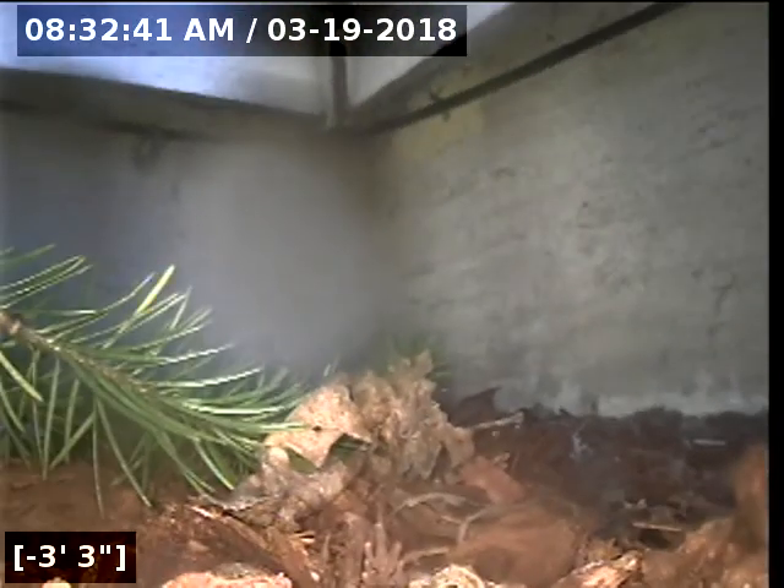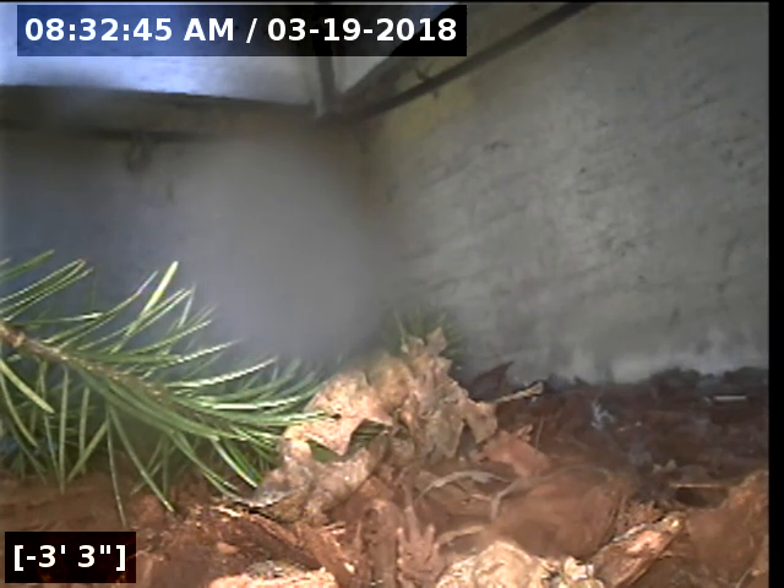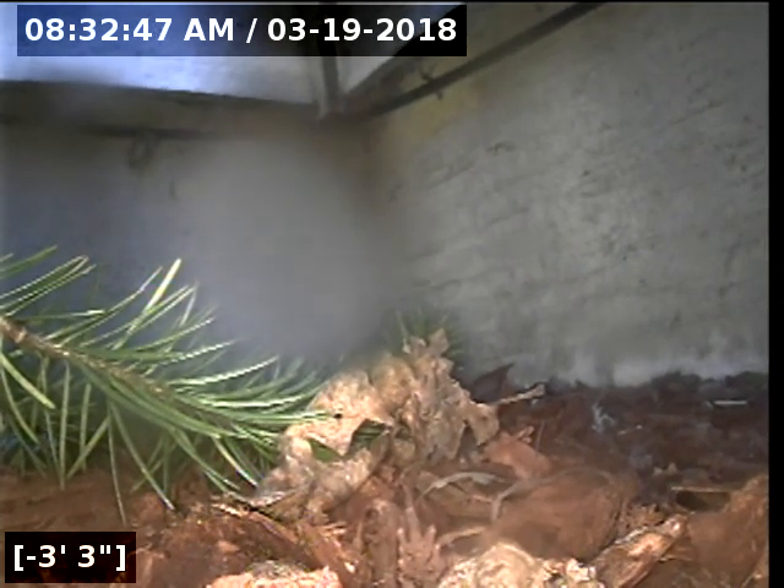This is a passed sewer line camera inspection for this property. There are no issues of concern. I will have a written report with this video upload for you and your realtor to view. Thank you for choosing Lantern Inspections.